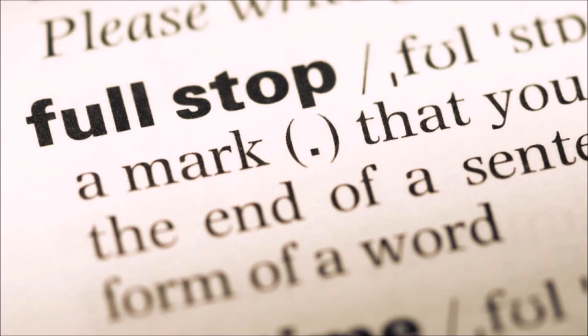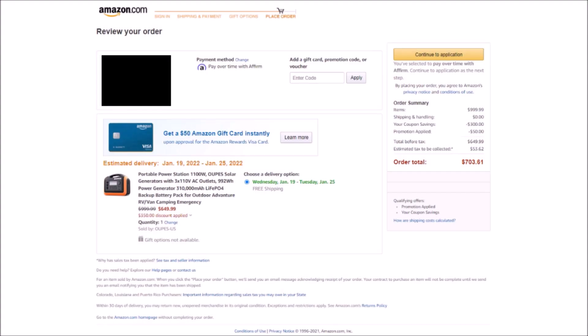Now I know most of you are turned off by this and are thinking you want to pass on this power station — well, this might change your mind. I assume they want to get rid of the old models, because right now you can get one for only $700 with a built-in $300 coupon on Amazon. That's so much cheaper than competitor models it's ridiculous. So you may want to wait for the better-performing model, or you might want to pick up one of these right now for pennies on the dollar — I'll leave that up to you.